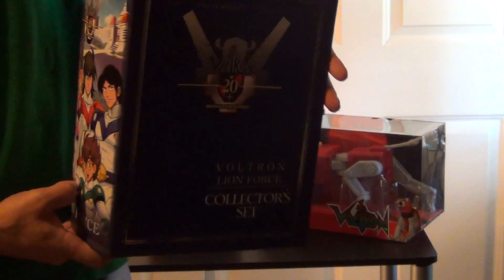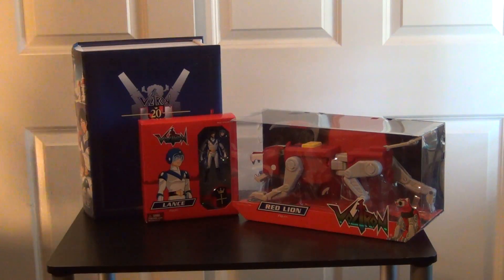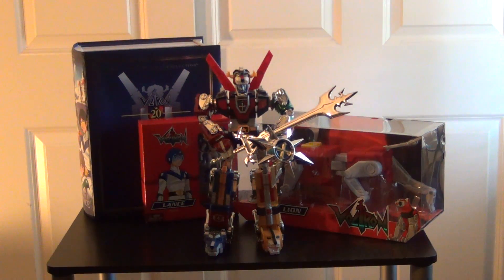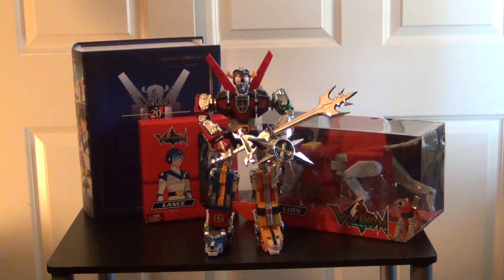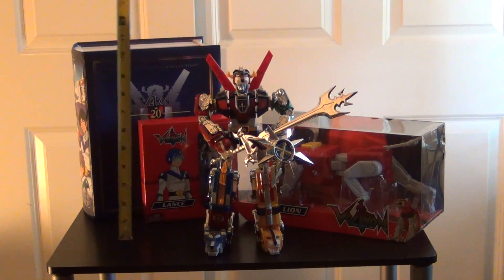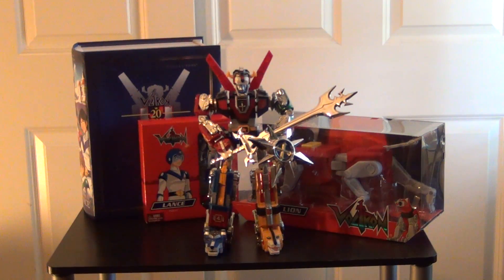For those of you who bought this, just to give you guys an idea it's pretty much like a big book. I did go ahead and pull the figure out and this piece is die cast metal. That's pretty cool. Looking for my measuring tape - this one stands about 12 inches tall.